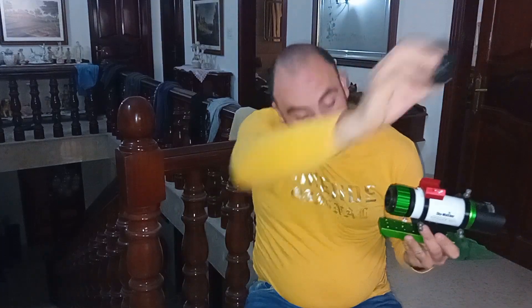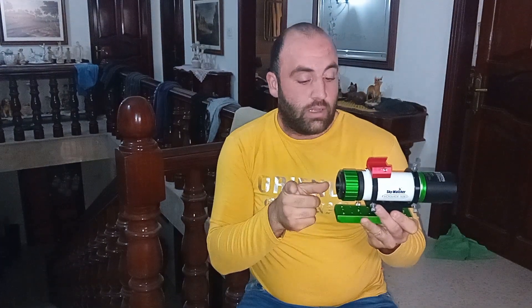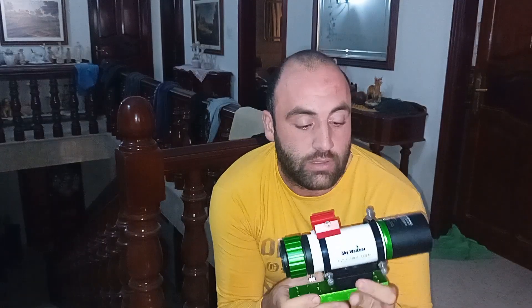There is also a flattener from Starizona, because this stock flattener has an issue — with a DSLR it doesn't focus. So some people buy the Starizona flattener, which is more expensive but works with all cameras. Since I don't use a DSLR, the stock one works for me. If you're going to use this telescope for imaging, I recommend getting the flattener, because without it you'll get lots of aberrations in the corners, so it's not really worth it without one.